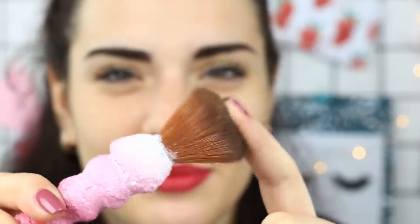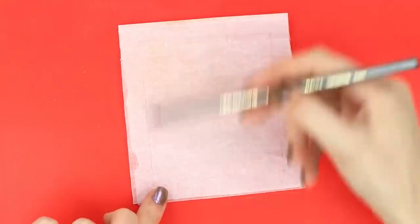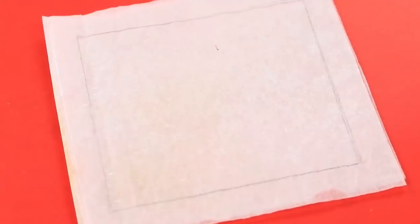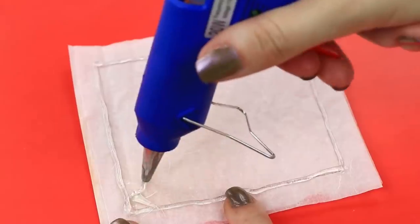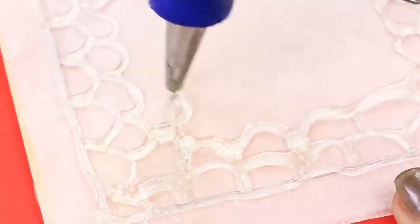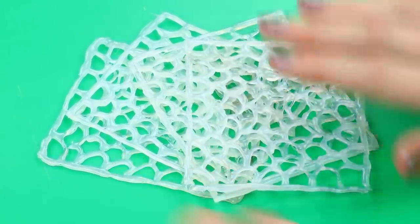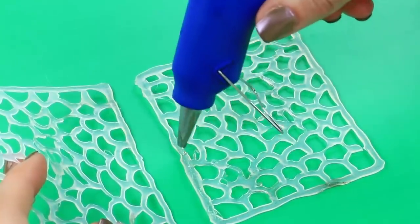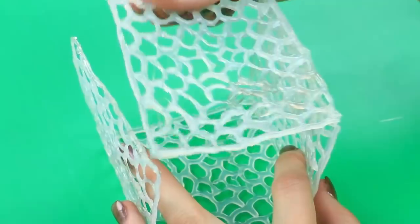Make a lovely holder for your school supplies to keep them in one place, safe and secure. Draw a square on baking paper and trace the borders with hot glue. Apply a simple pattern. When dry, take it off the paper. Make four of the same details to form the cup walls and join them using hot glue. Shape a cube.